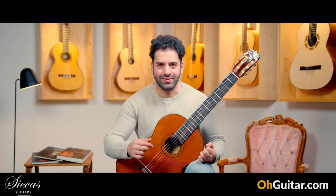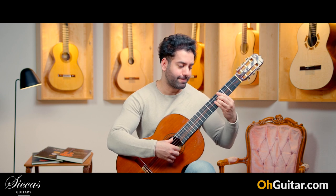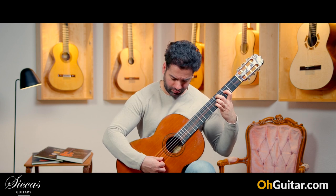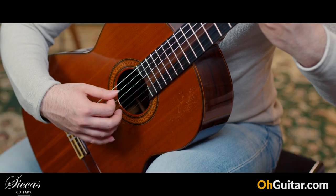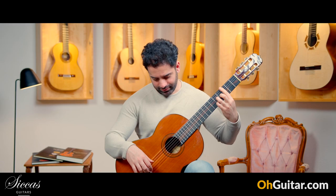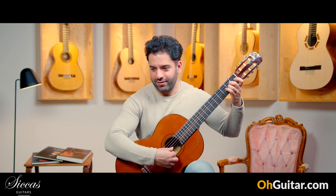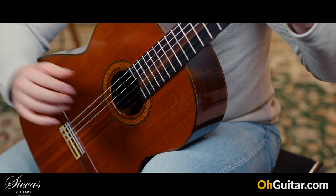Let's see how the guitar sounds. Wow, what a sound — just beautiful. It's very brilliant and not sharp, not too harsh for the ears.